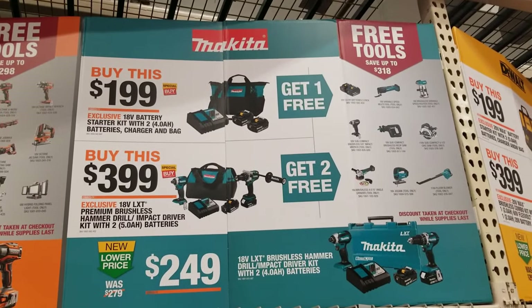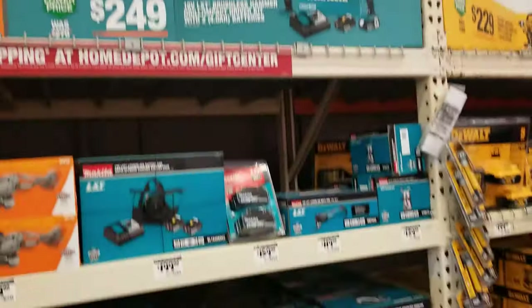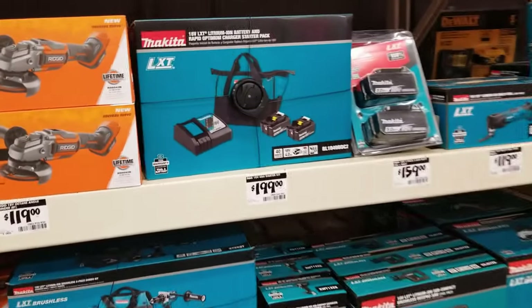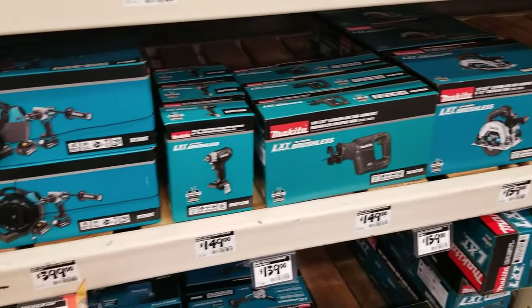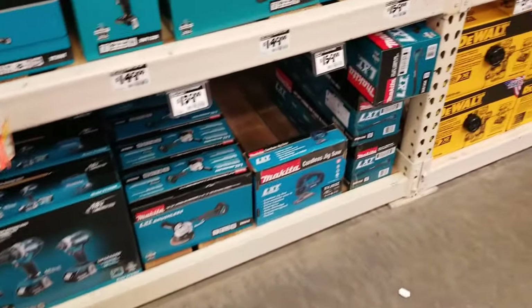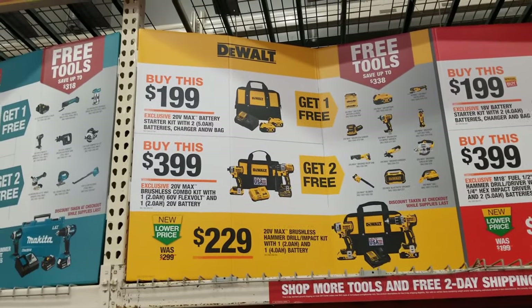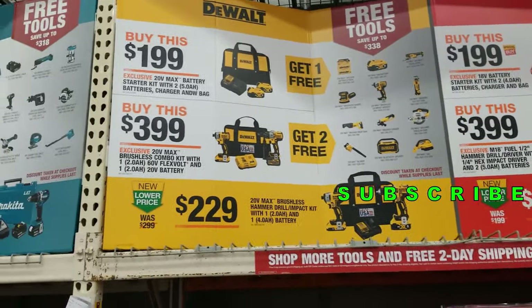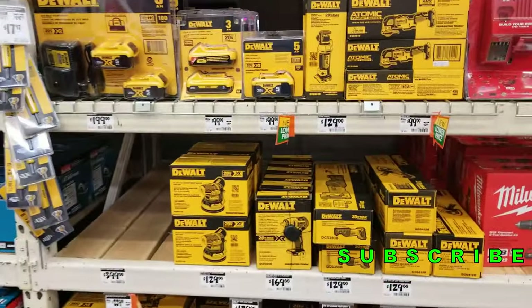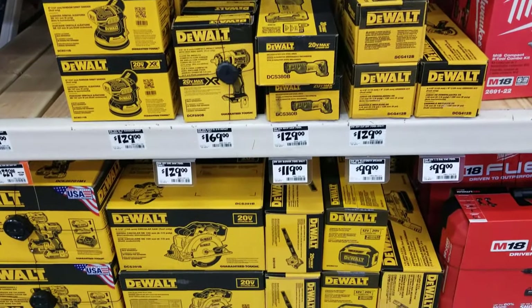For Makita: buy a $199 kit, get one free tool. Buy the $399 kit, get two free tools. The $399 kit is probably the best deal — you're getting two free tools, and I believe those are brushless. The $399 kit tools include a radio, circular saw, and other better tools.